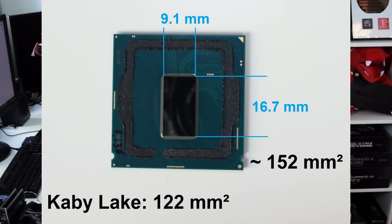Comparing that to Kaby Lake, we had around 122 square millimeters, so of course the die got bigger on Coffee Lake because of the two additional cores.